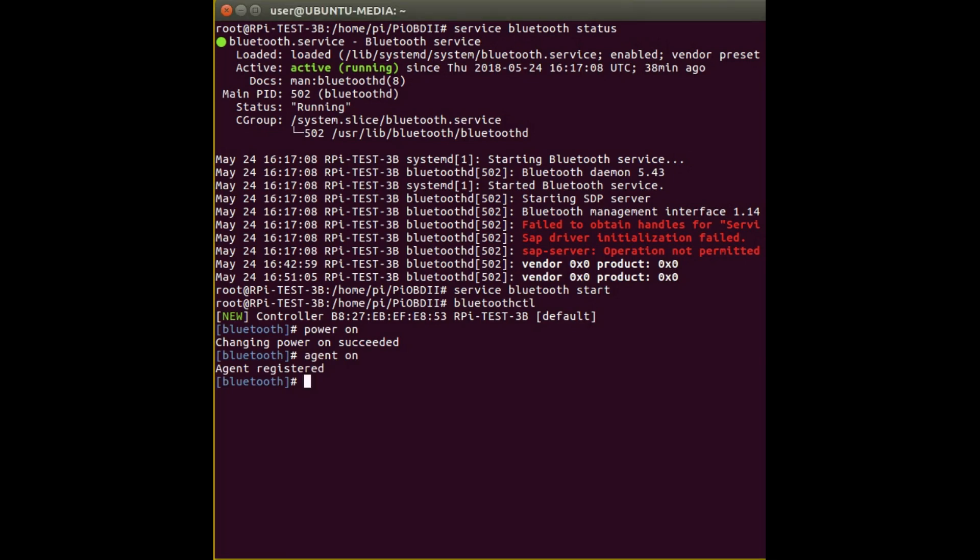Then if you type 'scan on' it starts scanning for other Bluetooth devices within the area. If you wait here for a few seconds it should come up with Bluetooth devices it finds. I'm looking for an OBD2 device, and here it's found my OBD2 device which is connected to a car ECU I've got.